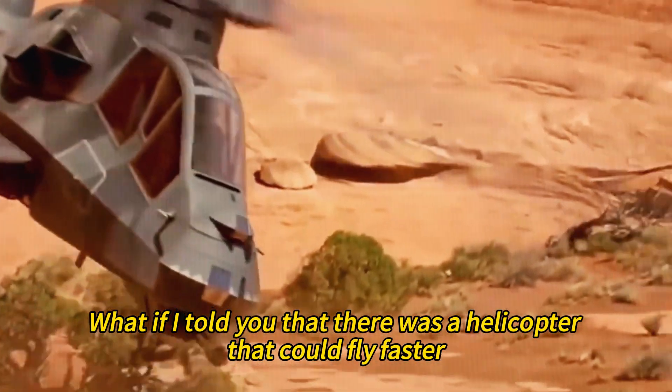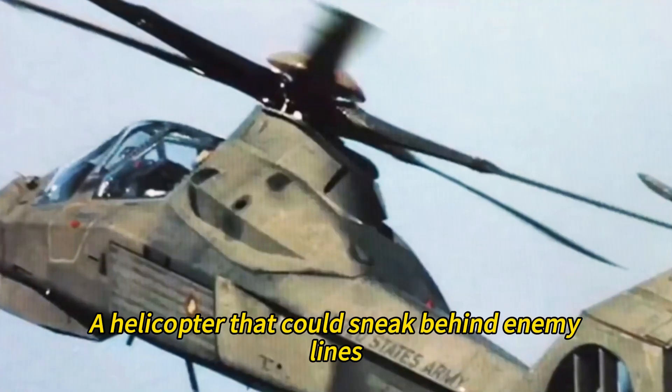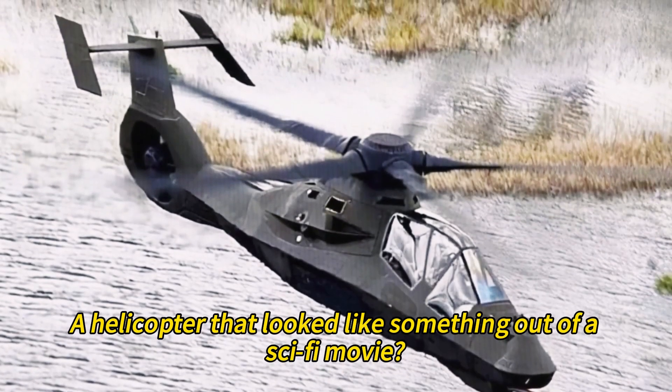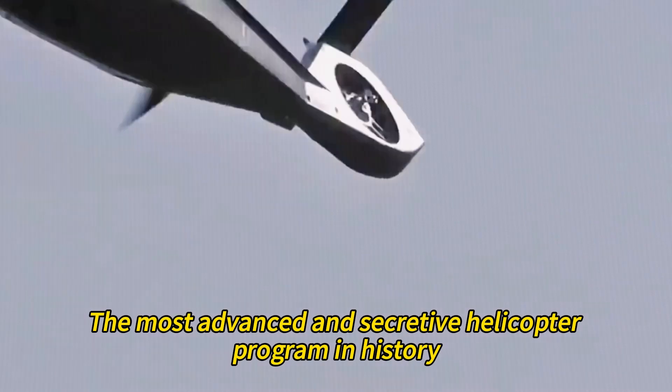What if I told you there was a helicopter that could fly faster, quieter, and stealthier than any other in the world? A helicopter that could sneak behind enemy lines, spot and destroy targets, and evade detection and fire? A helicopter that looked like something out of a sci-fi movie? Well, that helicopter was the Comanche, the most advanced and secretive helicopter program in history.